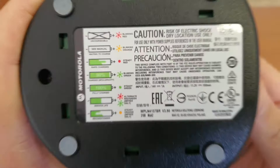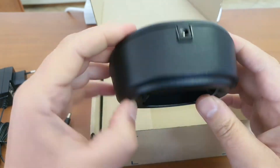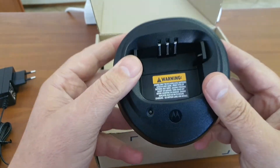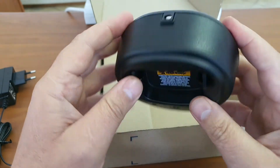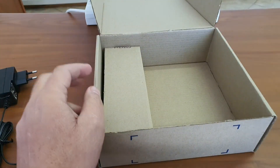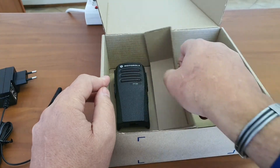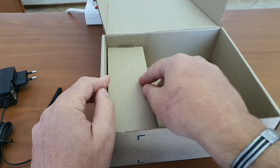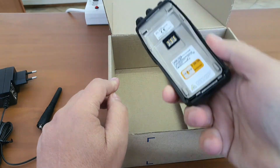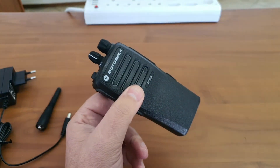There is a pin at the back and the charger has a nice weight to it, which keeps the battery from falling over while charging. Next up we have the radio itself, which is only covered by a piece of paper in the box. And here we have the Motorola DP1400 radio.